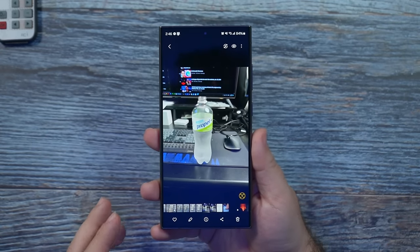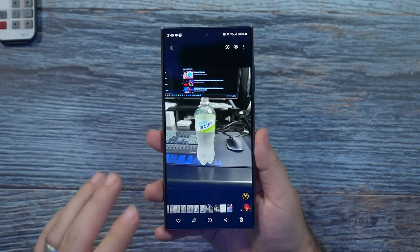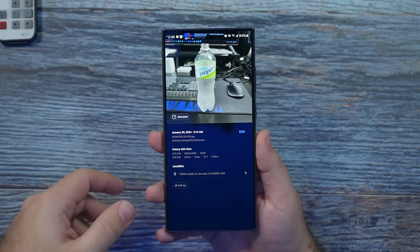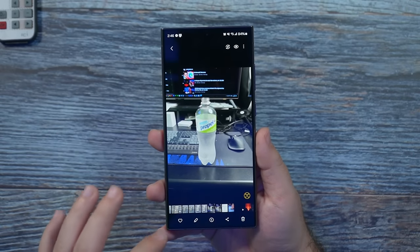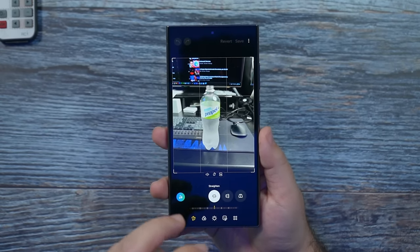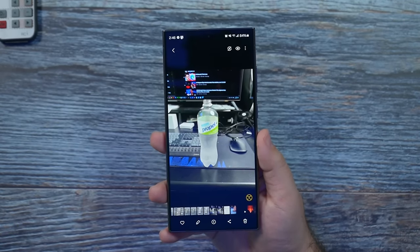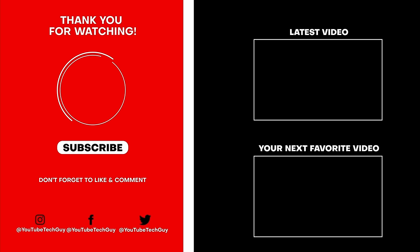Alright guys, hopefully you liked this video. Make sure to subscribe because I will go through all of the editing features — things like remastering photos, removing reflections, removing shadows, and all of the generative AI features. There's so much to show you. If you did like this video, please give a thumbs up below and let me know what your favorite feature was. Thank you so much for watching — this has been RICKY, the YouTube Tech Guy. Make sure to like, subscribe, and comment down below, and follow me on social media at YouTube Tech Guy.